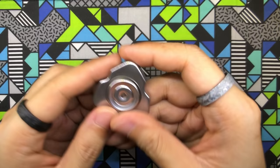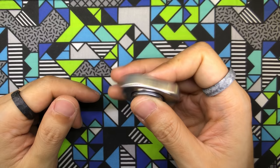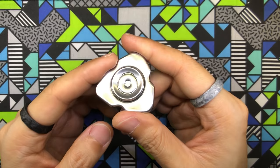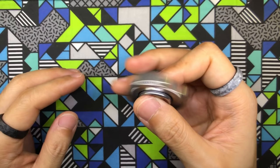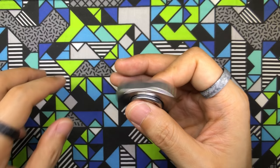Now on to stainless steel. This material is going to be offered in three finishes: fine stonewashed, mirror polished, and bead blasted — and all three finishes on the stainless steel version are going to be offered at $75 USD. So stainless steel is your cheapest version at $75, copper is at $80 for either finishing option, and titanium will be $90 for bead blasted or fine stonewashed, and $95 for polished stonewashed.